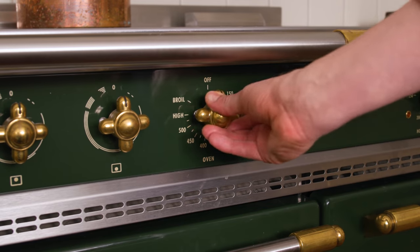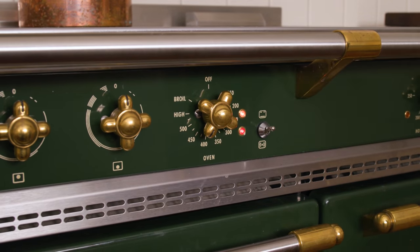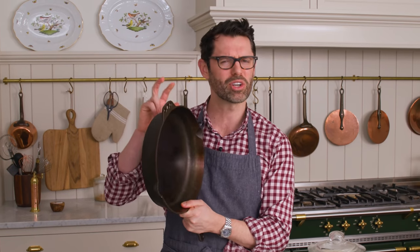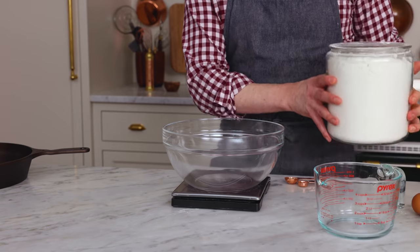First off, set that oven to 425 — we want it nice and hot. You also want to grab a cast iron skillet or a baking sheet; both will work. This gives you a nicer, crispier crust though. Into a large bowl...